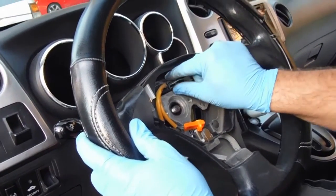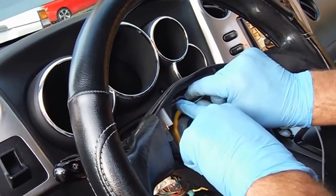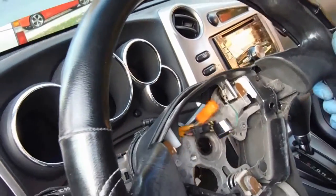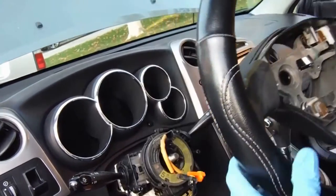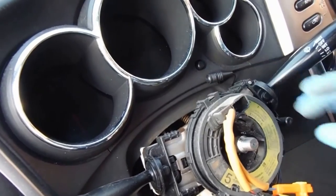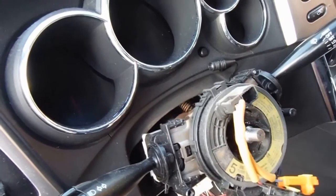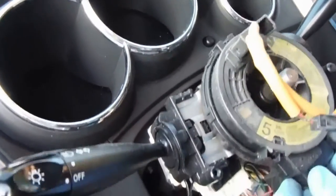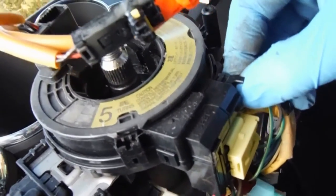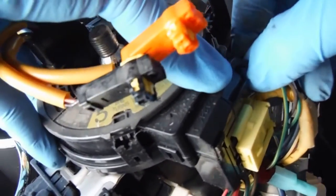Before we remove the steering wheel, I need to unplug this cable right here — that's on the steering wheel itself. Then we can remove that and set it aside. Now you can see our spiral cable right here. We've got a couple connections down here. This first one — you can see you just have to push that in and pull it out.